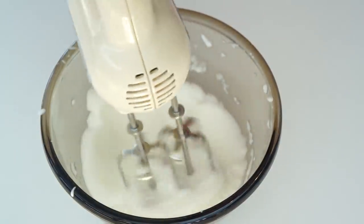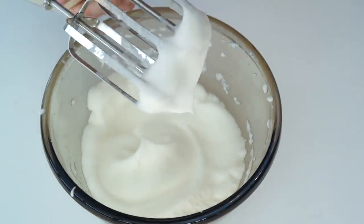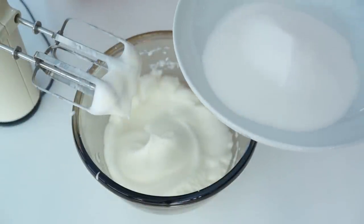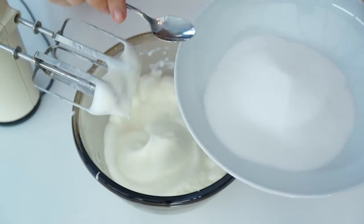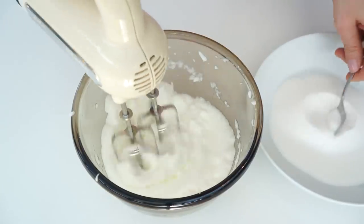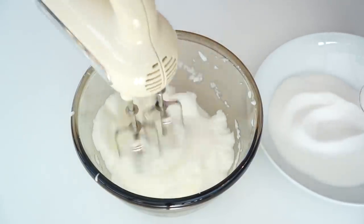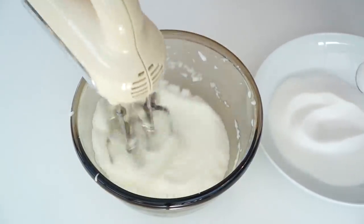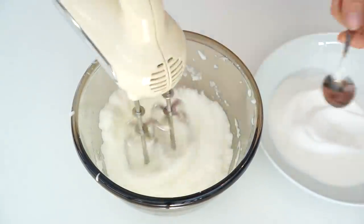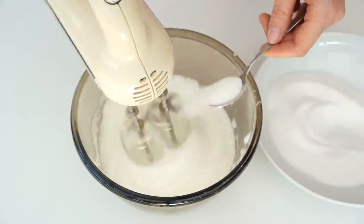When you remove the whisk from the egg whites, if you get nice stiff peaks that retain their shape, your mixture is ready to add the sugar. All you want to do is start adding the sugar a teaspoon at a time. We're looking for the sugar grains to completely dissolve in the egg whites — when you feel the mixture you won't be able to feel any graininess, so the mixture will have a nice silky smooth texture. If there are any granules left when you bake them, they may caramelize and cause slight hard lumps in your meringues.